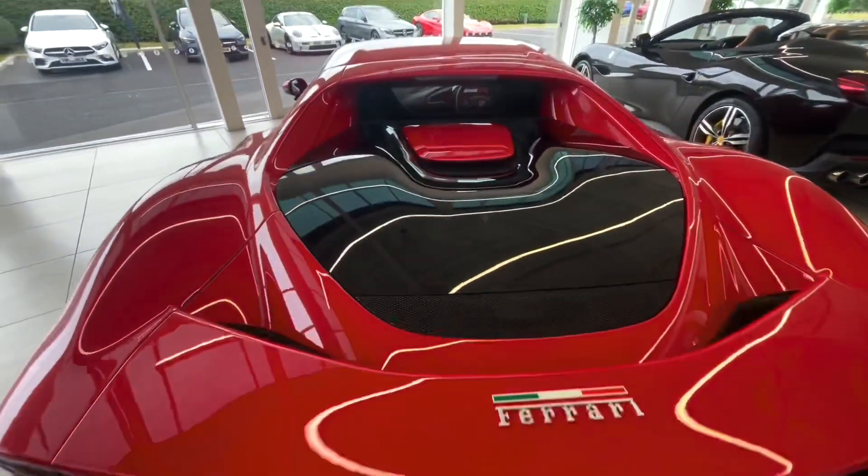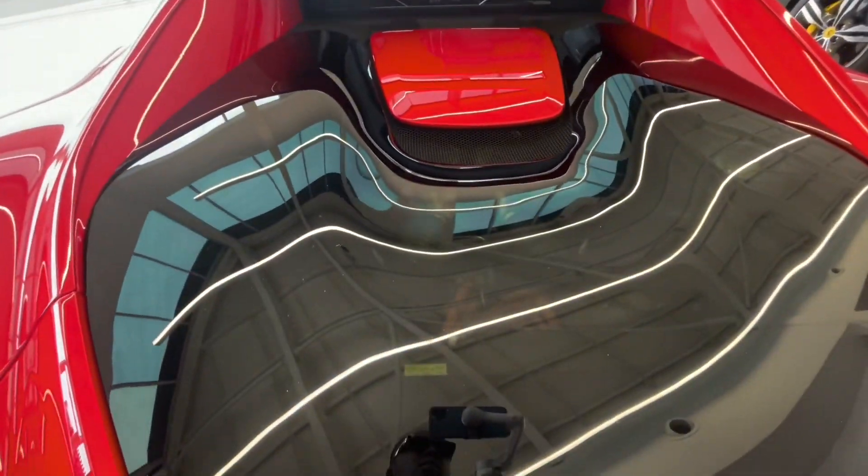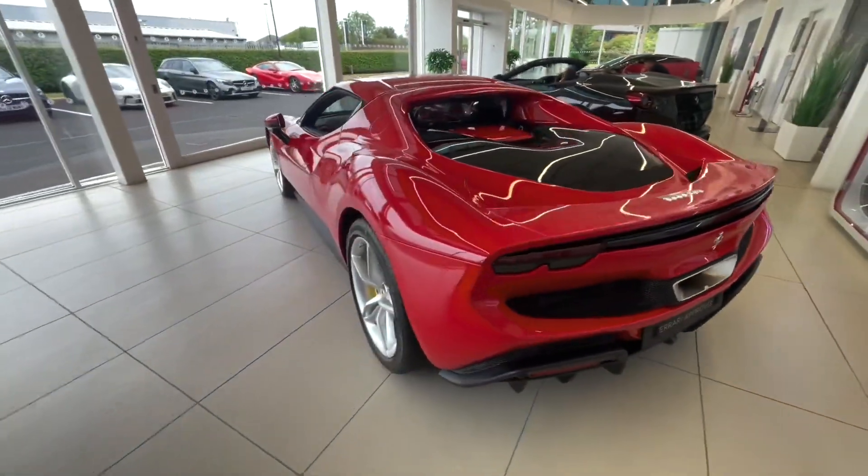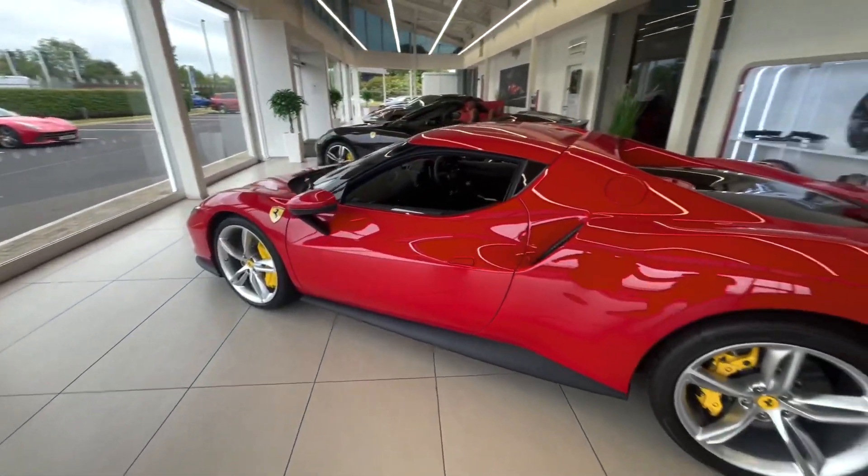I also like how they've integrated the exhaust, so it looks like it's just that lovely aluminium piece on the back. You can also see the internals of the car — the orange wires for the electric motor as well as the engine bay.